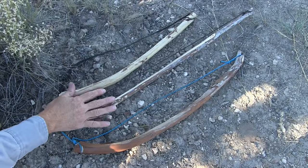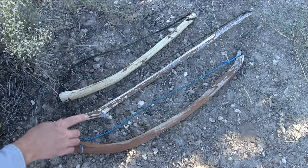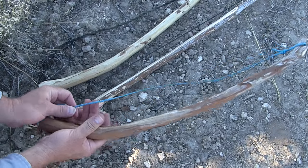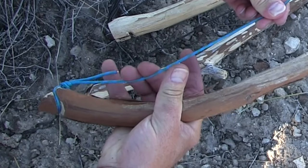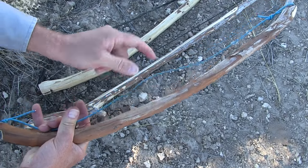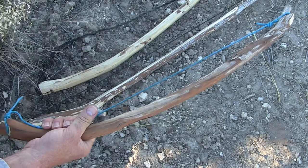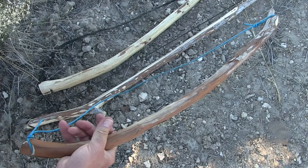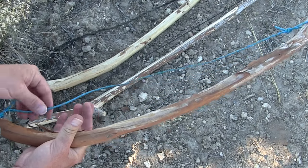I like a nice stiff bow that has most of its arch right at the handle. These are my first two bows, and this is my final design. The reason I like a lot of arch right here is because you want to be able to reach out and tighten your line. If you have a lot of flex in your bow or string, you'll pull it all the way till it's touching and it still won't be tight enough. So I like a very stiff bow with good arch, but most of the arch right at your handle.